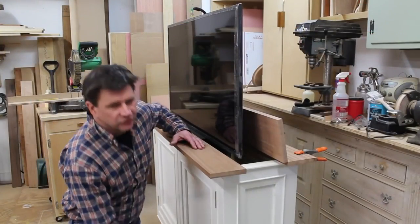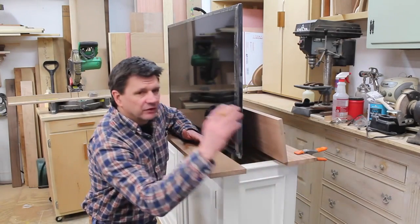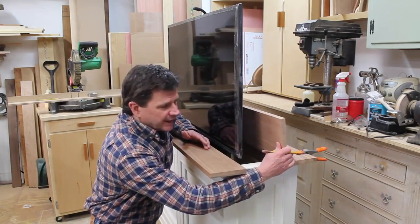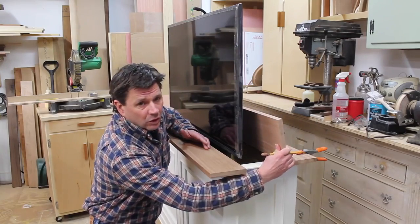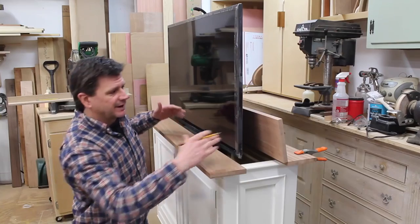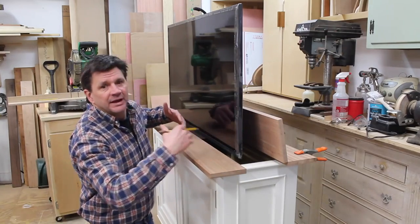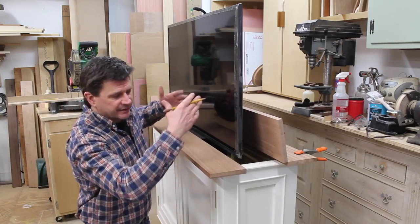I've taken a few minutes to position the top because there are a few things you need to consider. One is you need to make sure that the lid doesn't go beyond 90 degrees or it won't close. The only thing closing the lid is gravity — as the TV goes back into the cabinet, the lid will follow. You also need to make sure there's enough room for the TV and the mechanism to rise out of the cabinet.